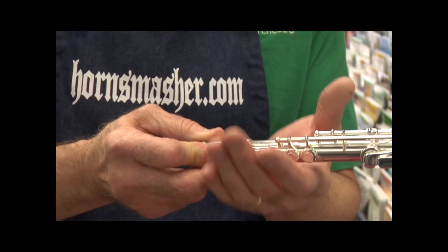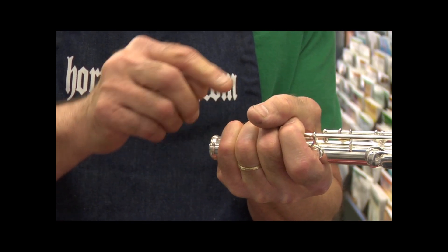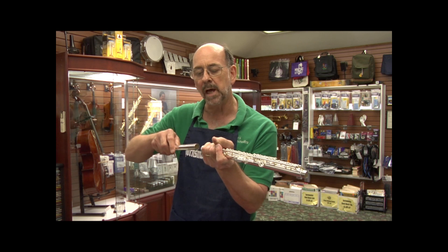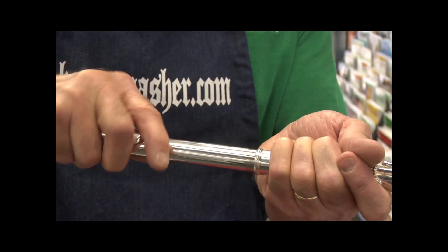To begin the assembly, we pick up the main body of the flute and wrap our hands around the top of the flute, being sure that we're not putting our hands over the keys. Next, we pick up our head joint, line it up straight with the main body, and push it together with a twisting motion.